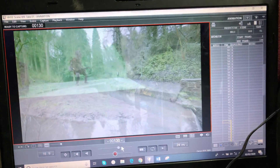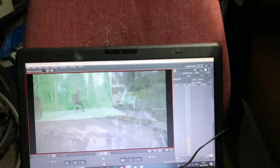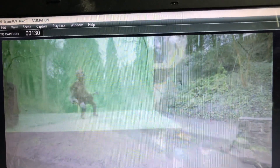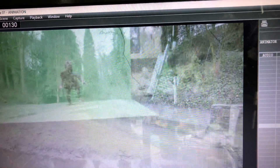Over the top I've got footage of me reacting, so the great thing with Dragon Frame is you can do an overlay so you can match it up, which is really good. So as you can see I'm animating as the live action is going.